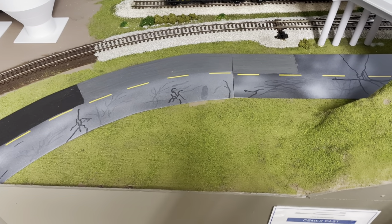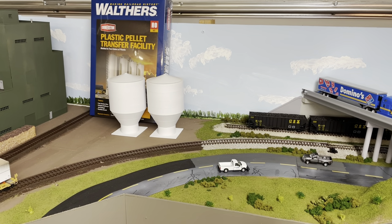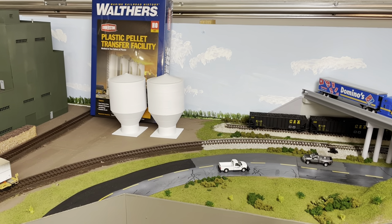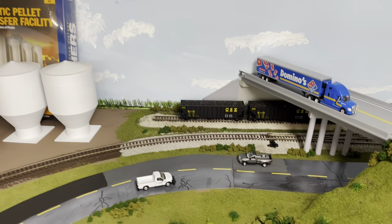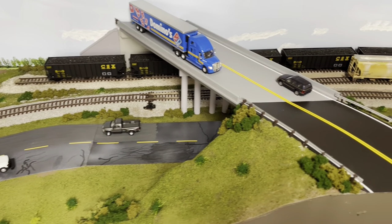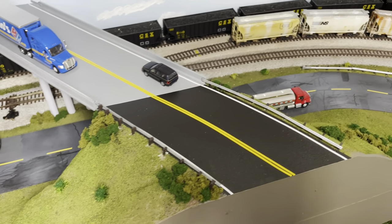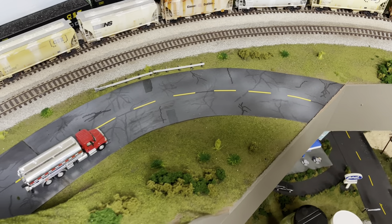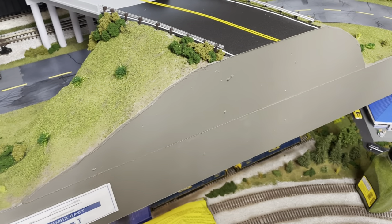I'm going to go ahead and start doing the ground cover. I have completed this scene — the only thing left to do is the paving, which will be done in this area in another video. So this is all done. The roadway's finished — I've got guardrails on both sides, some shrubs and overgrowth, and the road comes over here with more guardrails in the back. I have the fascia painted as well.